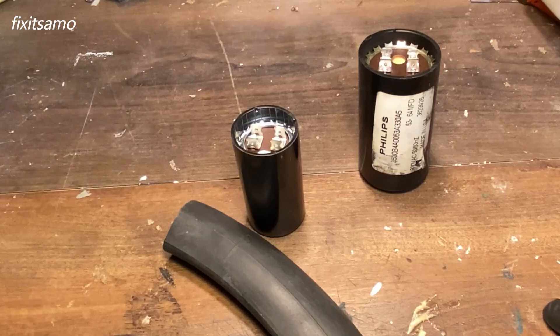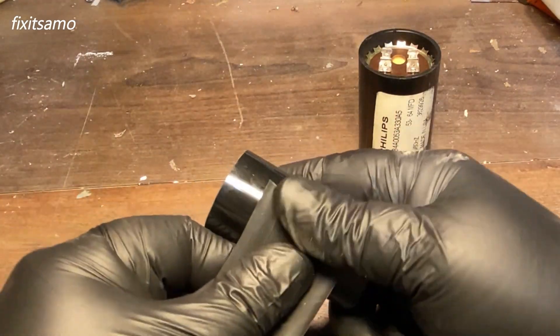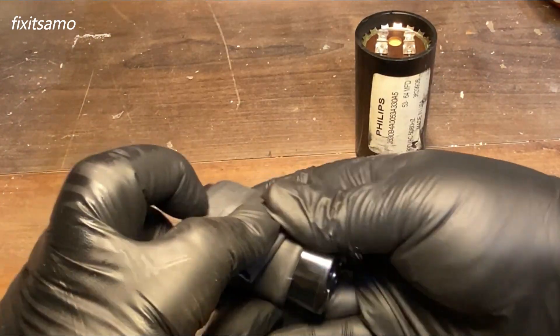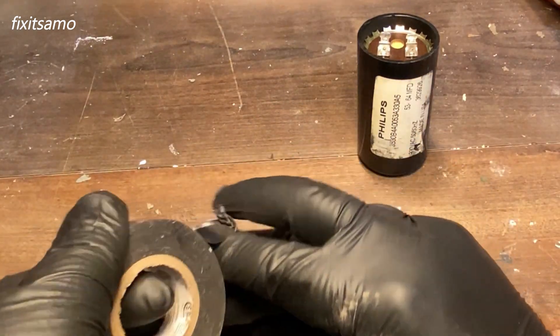I don't want to bend the brackets, so what I'm going to do is use this bicycle rubber, go around it like this, and then put some electrical tape to secure it.